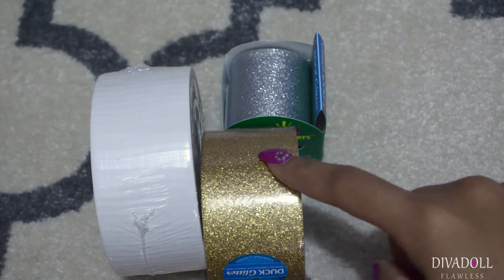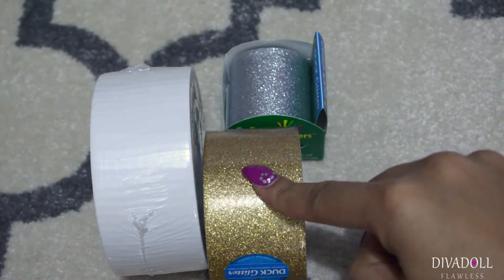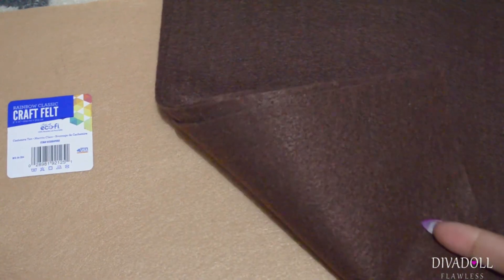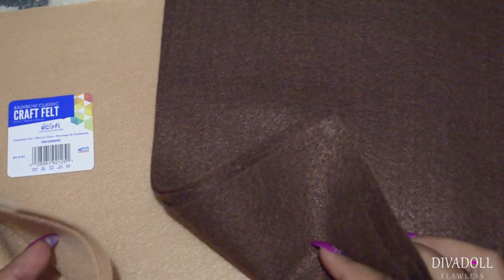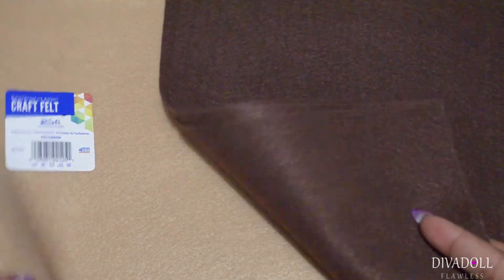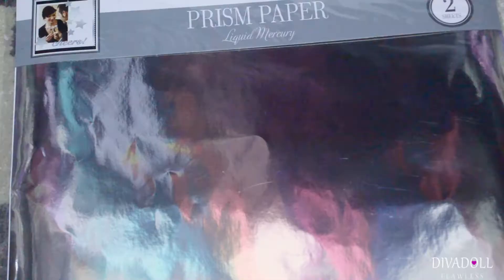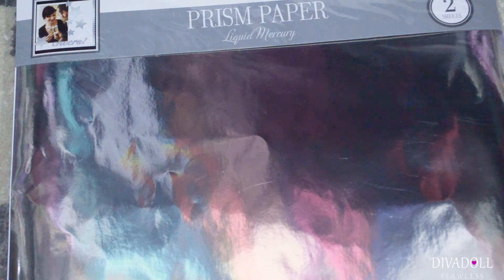I grabbed some duct tape that I needed. I was actually trying to find this gold one in the smaller size but unfortunately they didn't have it. I also grabbed a couple of sheets of felt that I plan on using for furniture, but I ended up using another color and I'll show you that project.